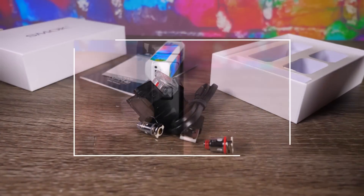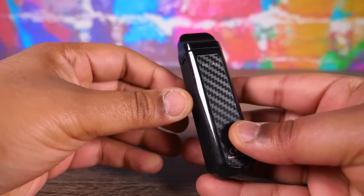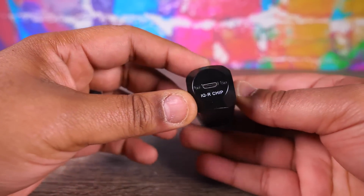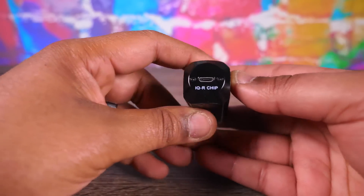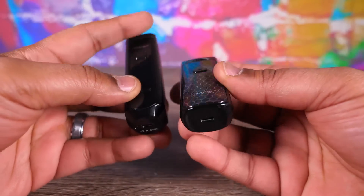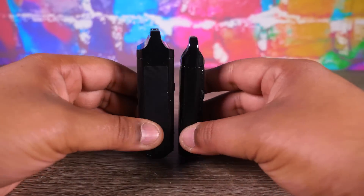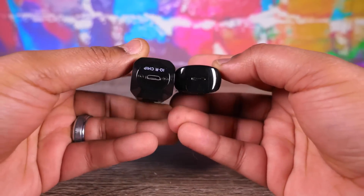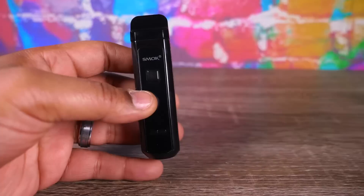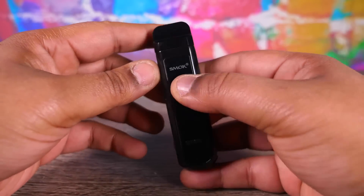This thing is kind of cuboid-esque, got some carbon fiber texture. It has micro USB charging instead of USB-C, which is a bit odd. Here's a size comparison with the Nord — good bit of size difference. This one holds like four and a half mils, which is a big difference. It sits flat on the bottom, which is a big bonus.